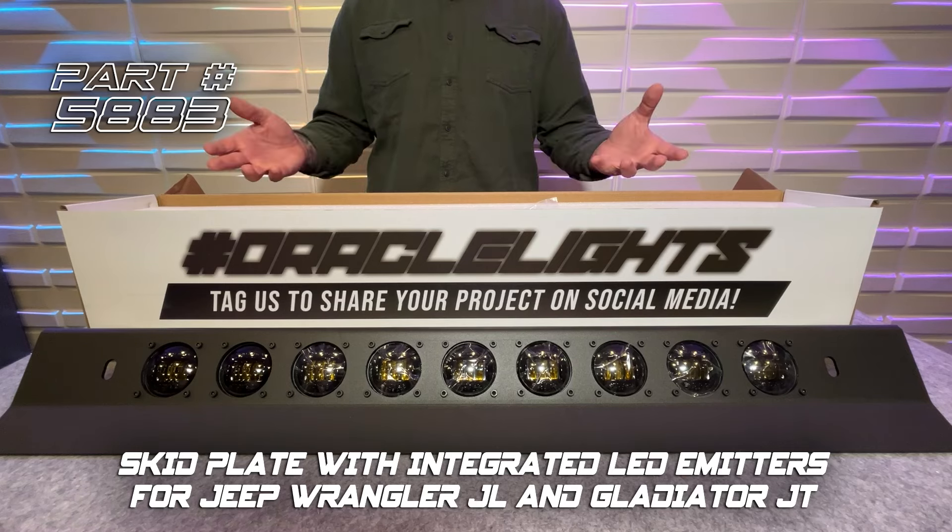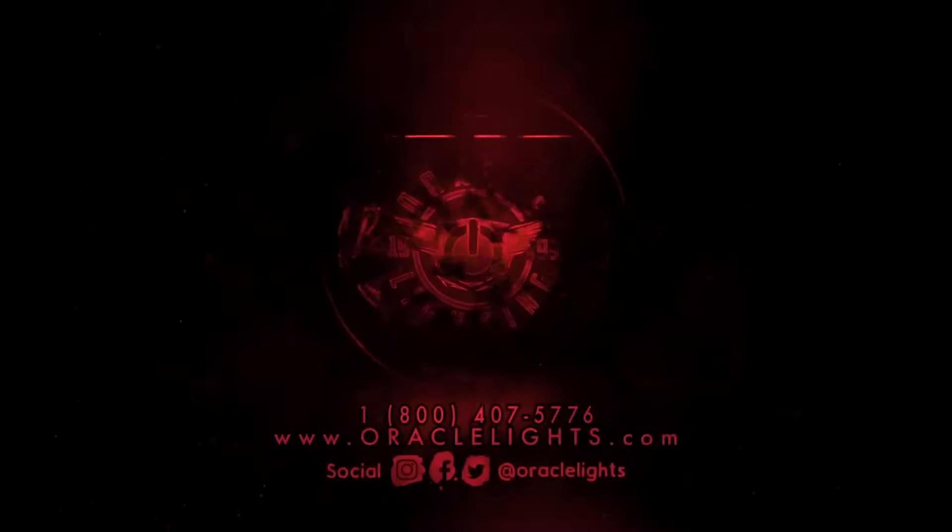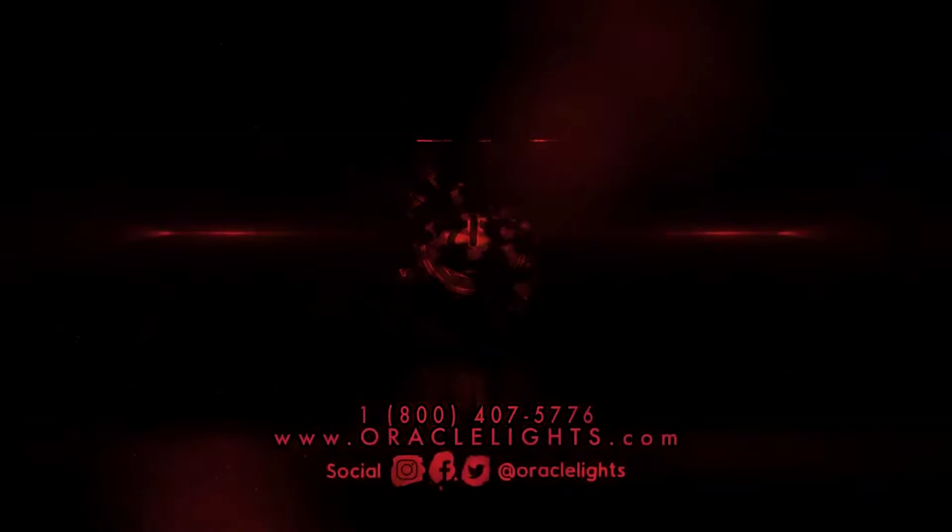This Jeep skid plate is a simple no-drill installation with all necessary hardware included. For more information on this and other great products, visit oraclelights.com.